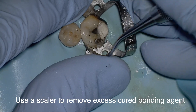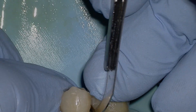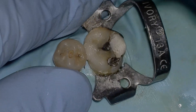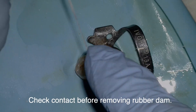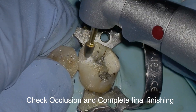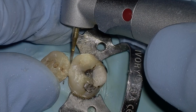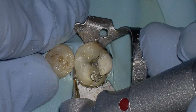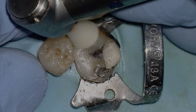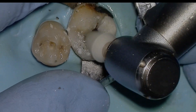Take a scaler and remove any excess cured bonding agent. One of the greatest tips I've learned is using a wild-shape number 12 surgical blade to remove flash and help develop interproximate contact. Remove the rubber dam, check occlusion and adjust, then take your finishing burrs for final finishing. Go easy with flame finishing burrs — it's very easy to gouge the composite and end up starting from scratch.